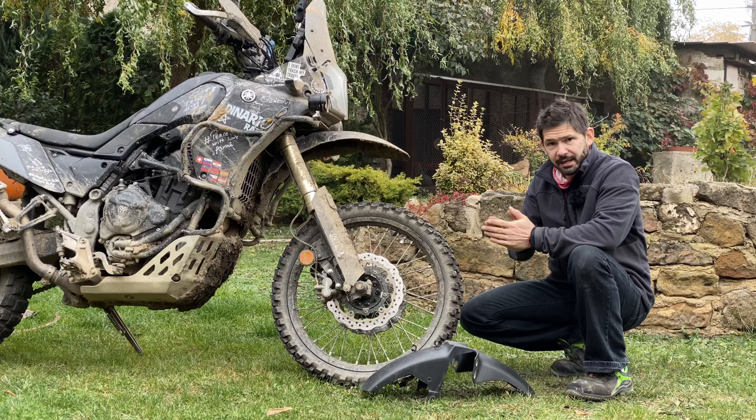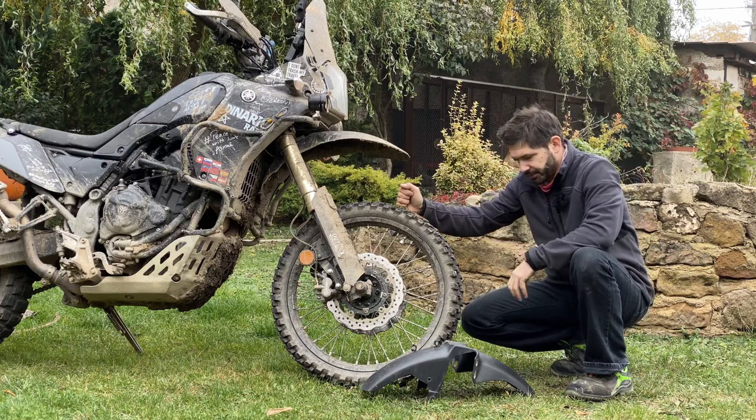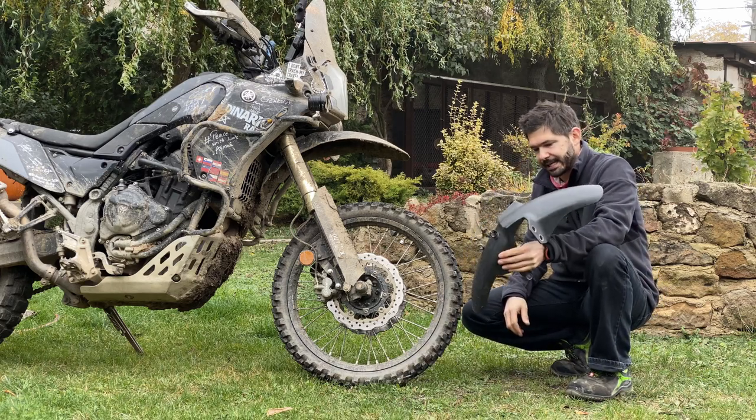I did my high fender modification because of the Natic Rally, where I thought there was going to be a lot of mud. People say the standard guard would pack up with mud and break.